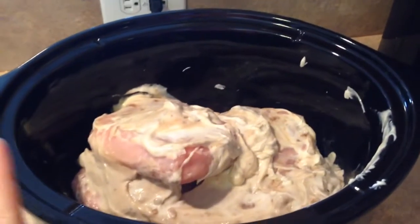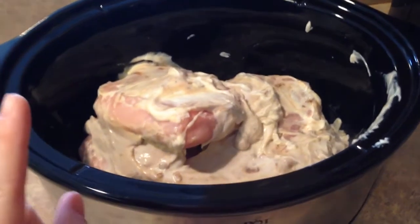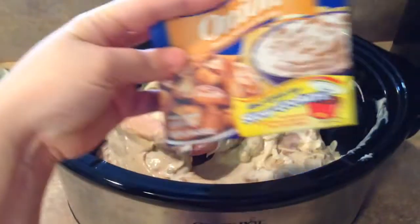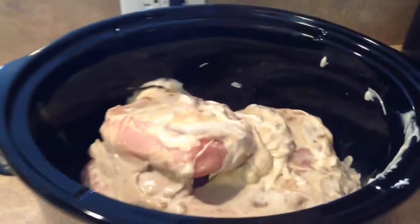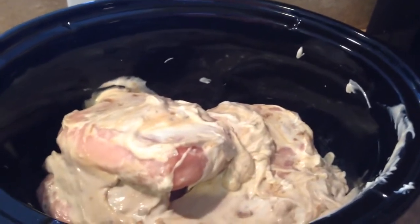I am starting with six chicken breasts in the crock pot. I put in a 16 ounce container of sour cream, mixed it with a can of cream of mushroom soup, and a bag of Lipton's onion dip. Just mix that together and pour it on top of the chicken breast. I'm going to cook it on low for six hours, and then I will shred it and put it over egg noodles.